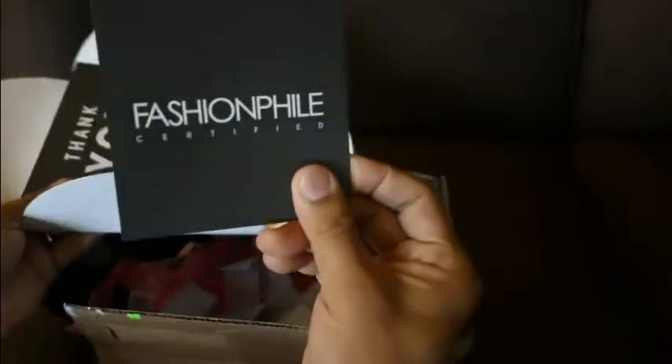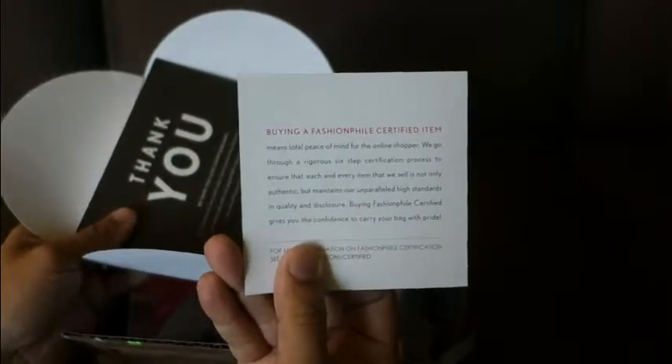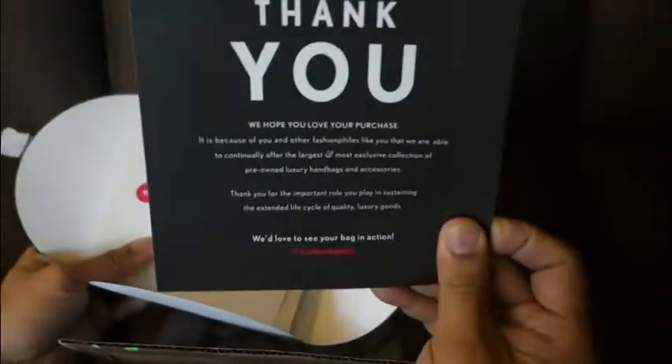There's some little decorative tissue paper. It comes with a little Fashionphile logoed envelope. Inside the envelope is a little certification card from Fashionphile — gives a guarantee there.